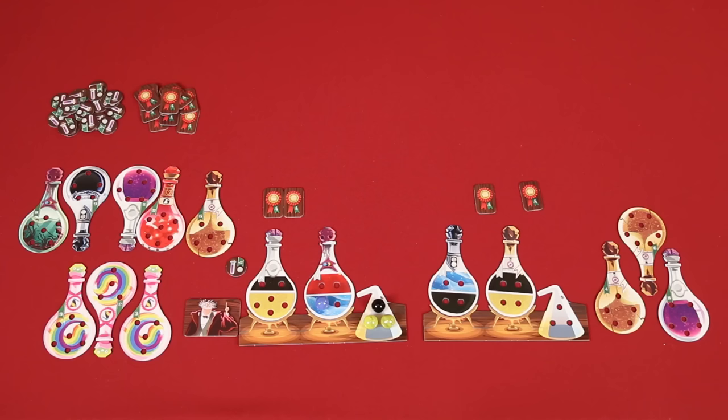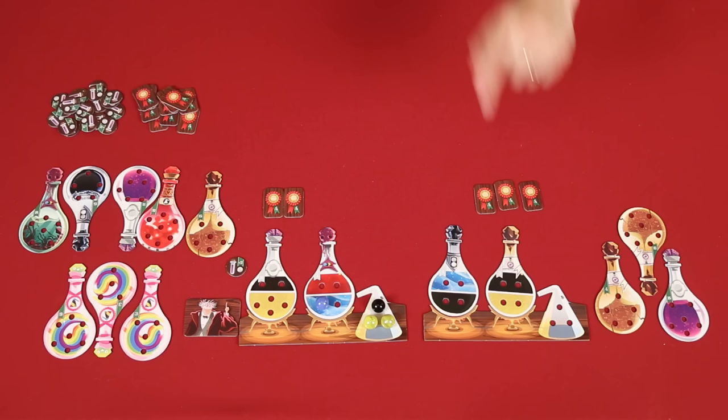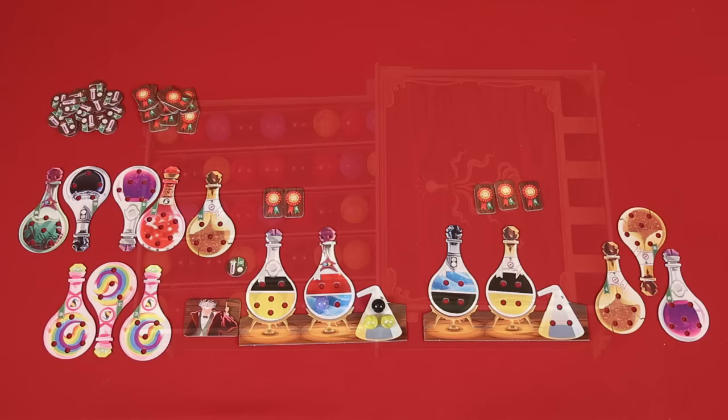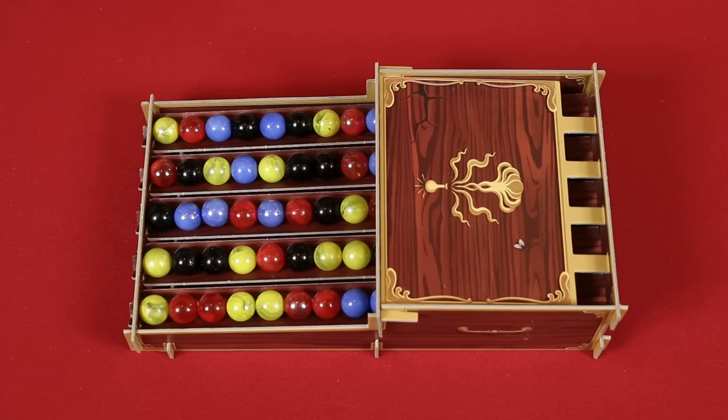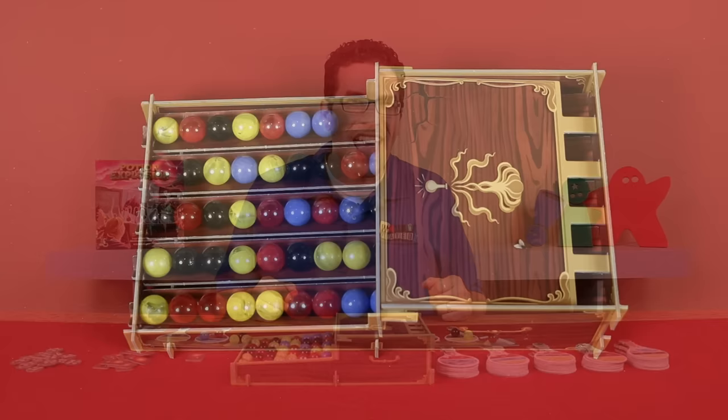While this is happening, if other players would be eligible to gain new skill tokens, they simply take them from the pool. Then all players add up their points from the potions they've collected, the skill tokens they've gained, and then subtract the points on the helper tokens they took. The player with the most points wins. In the case of a tie, the tied players starting with the first player in turn order each take one marble from the dispenser to try to trigger an explosion. The player who takes the most marbles in this way is declared the winner. If some of those tied players end up tying again, those remaining tied players will continue to draw one ingredient from a track until one of them has broken the tie for the most marbles taken.